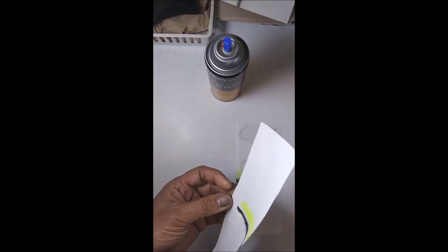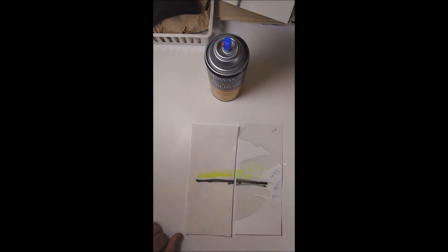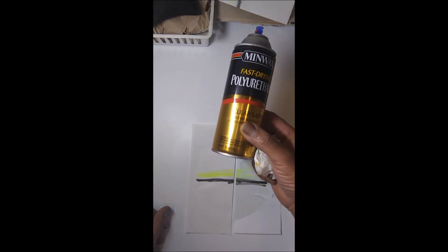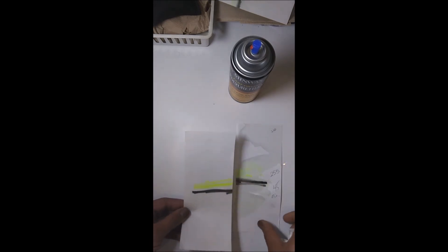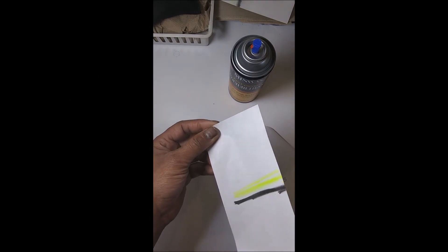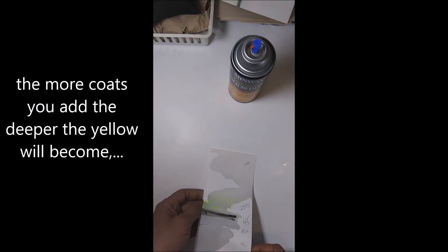So there you have it — the clear satin from polyurethane. This happened to be Minwax polyurethane clear satin, and that's the protection after 45 minutes. So we do recommend coating your paper whenever you do paper work, and on to the next step.